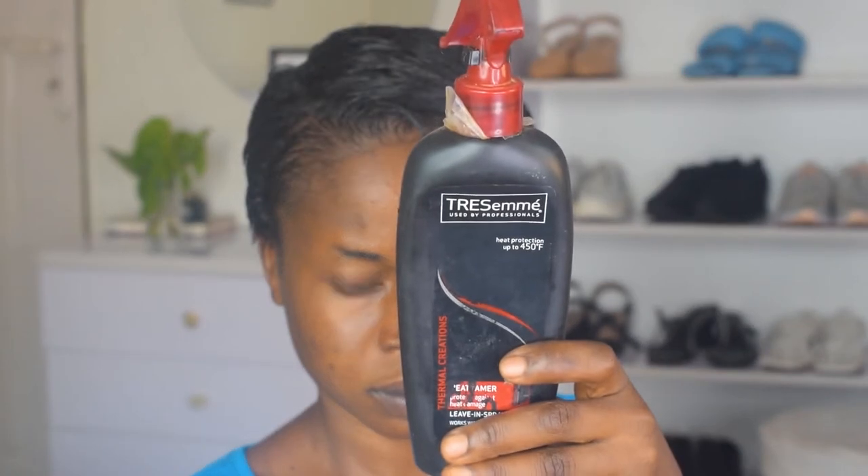So today, without wasting much of your time, I'm just here to restart my pixie. You've seen me do this before, but this time it's just a different hairstyle, so guys let's get straight into this. Here I am starting with neat hair — let's not forget that neat hair actually helps in the growth of the hair.